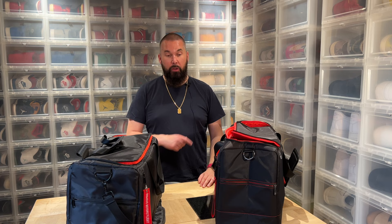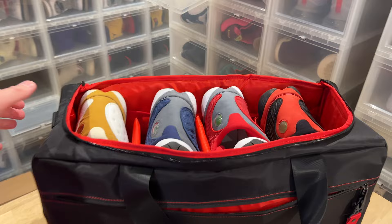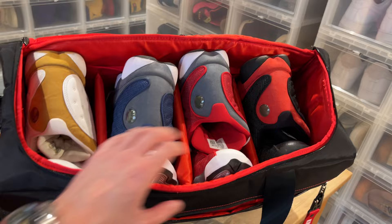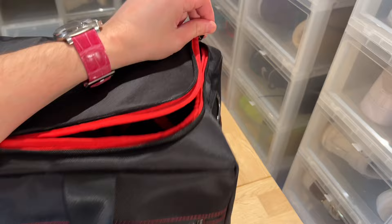I forgot to show you the most important thing — how it looks with shoes. I'm a size US 12, and the Air Jordan 13 is quite a big shoe, and you can see I easily fit four of them. If I want, I can remove one of the walls to fit a basketball, or sometimes I put a sweatshirt and a jacket in there. You can do whatever you want with these modular walls, and wider shoes and smaller shoes fit no problem at all.